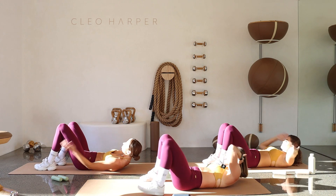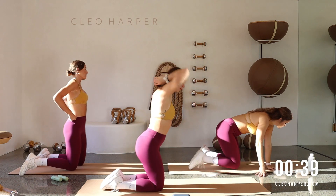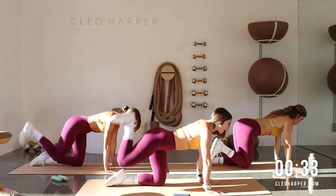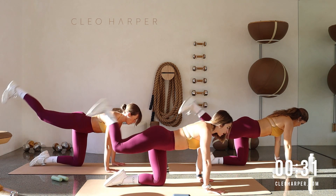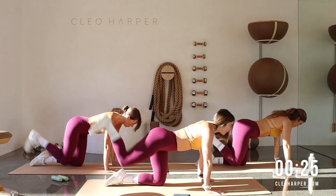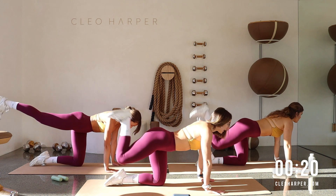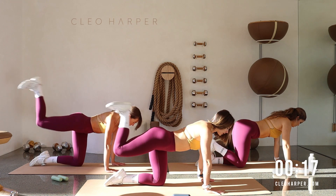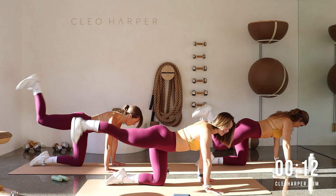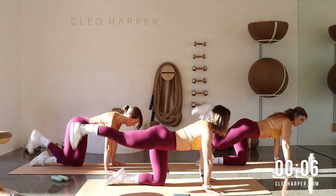Then we are coming straight back to that tabletop — roll it over, we are repeating those glute raises. Right leg: drive it up, extend, hamstring curl in, and then tap it down. Shifting that gaze to the top of the mat, finding a little focus, finding a little presence through the body. Out and in, we can do this — reset those hips if you need to.